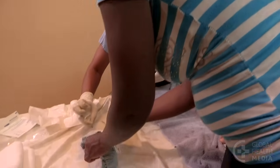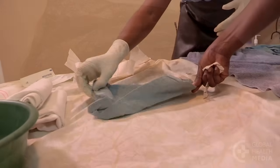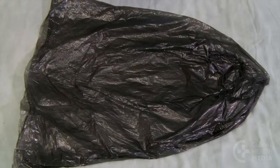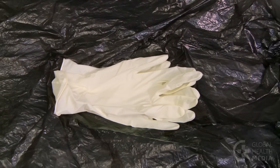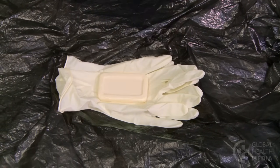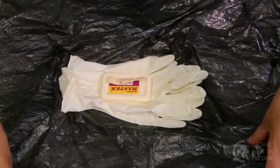At every birth, have a clean delivery kit available. The kit should include at least a clean surface for the birth, gloves, soap, a new blade, and two sterile cord ties or clamps.